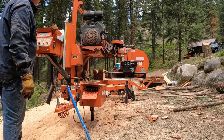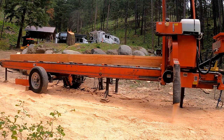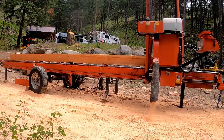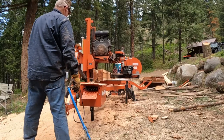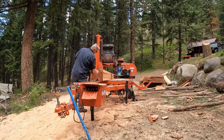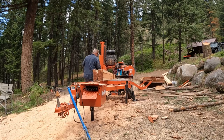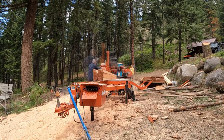Then we drop her down and make that last cut, and we get six two by fours out of this — full dimension. That's really all there is to it. Pretty simple, pretty quick to get this one done. Love those close-up shots of the band coming out of the wood, sawdust flying everywhere. That's great.